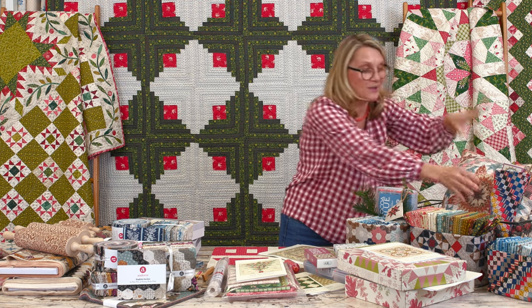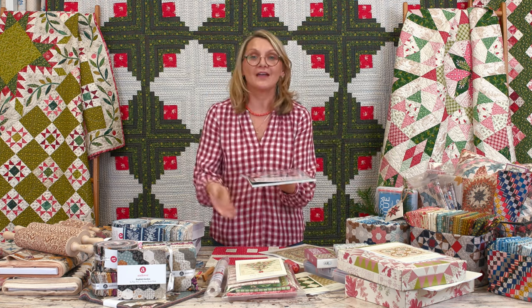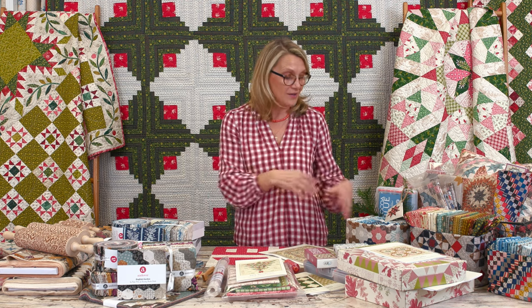In the middle of my table I'm doing a table runner from the panels — it's going to be stunning. Those are projects you can still quickly make before the holidays. We have plenty of panels at laundrybasketquilts.com, or maybe you want to give a panel as a gift. I would get a panel, wrap a book inside it, put a beautiful string and a little branch with it — somebody's getting a book with a fabric wrap! I always wrap my gifts in fabric for my quilting friends.